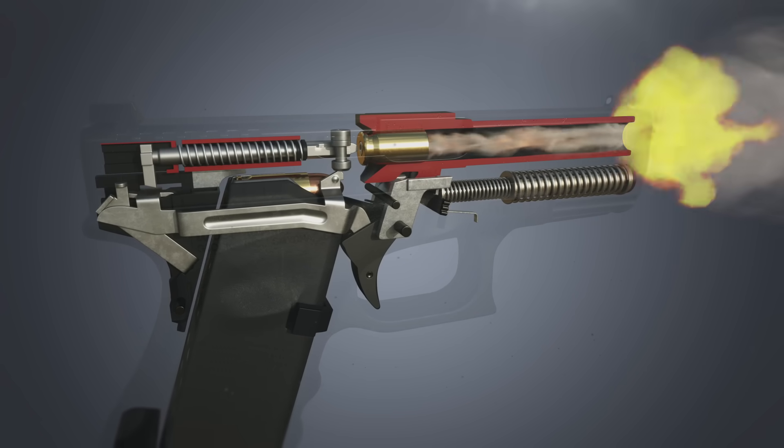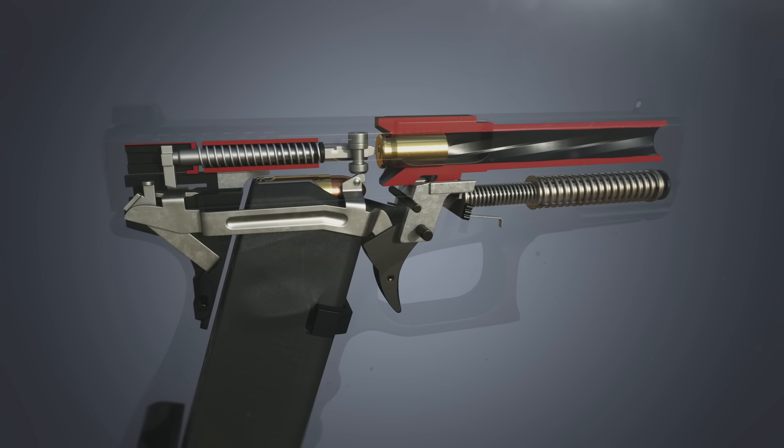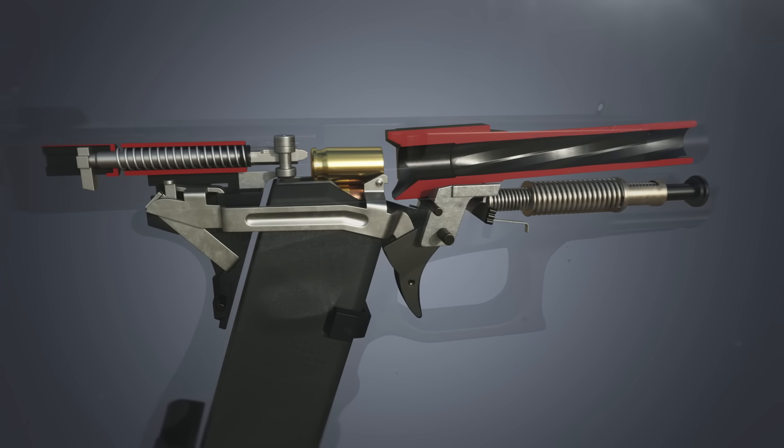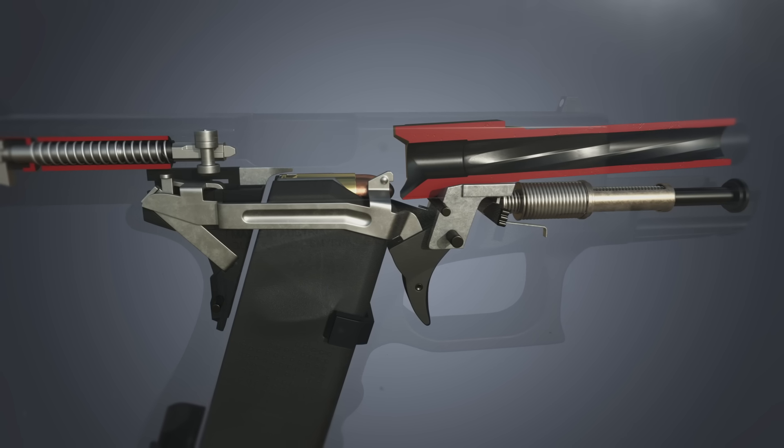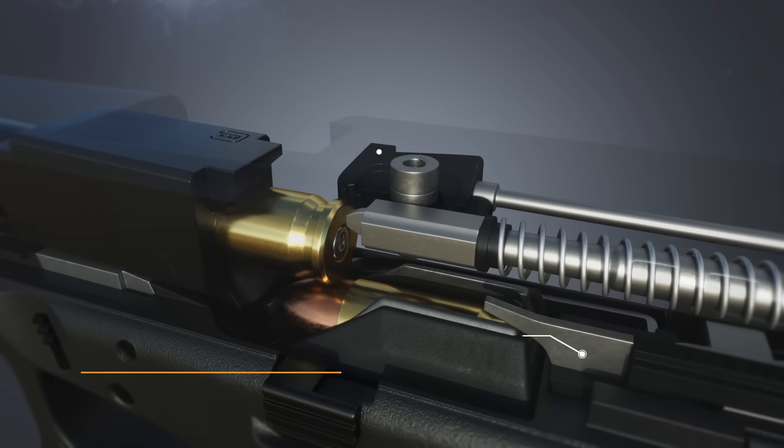The expanding gases from the powder charge propel the bullet out of the barrel. The recoil forces the slide back, unlocking the barrel as it tilts downward, and allows the extractor to remove the spent cartridge from the chamber.